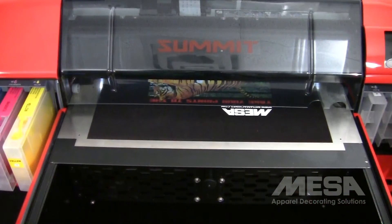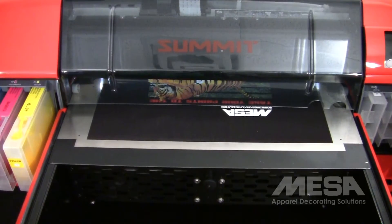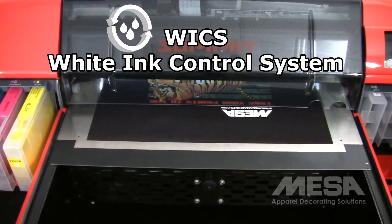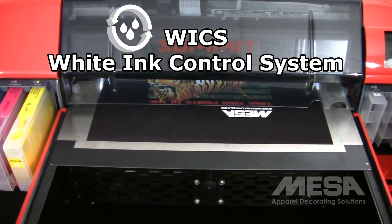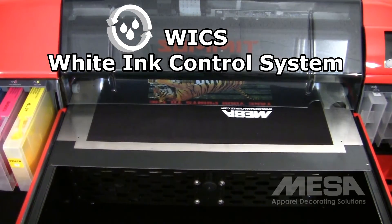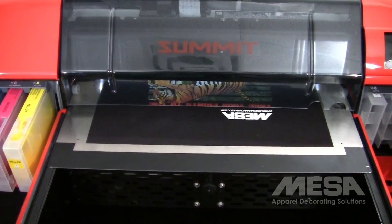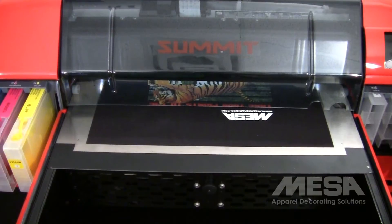Since all white inks are prone to settling and clogging, the Summit XT features a white ink control system which purges air from the ink lines and keeps the lines pressurized. This drastically reduces settling and clogging issues, but also delivers ink in a way that allows for printing up to 30% faster.